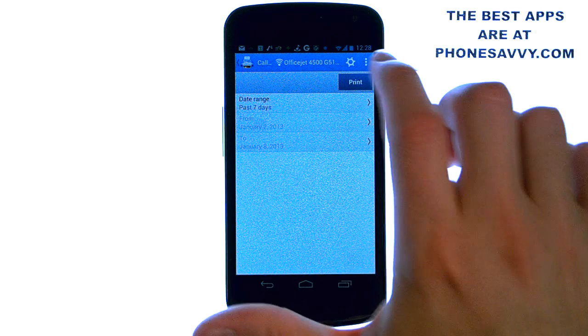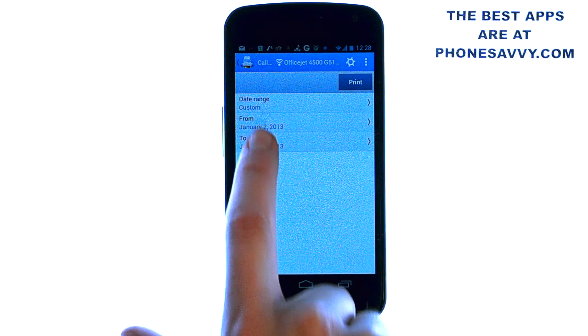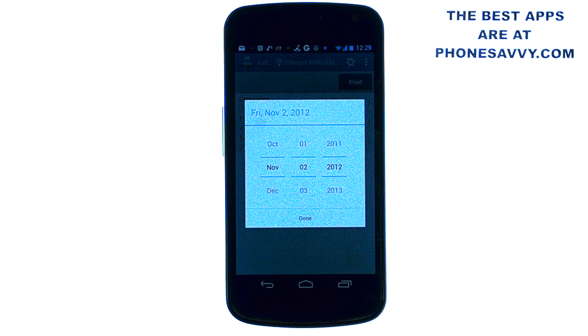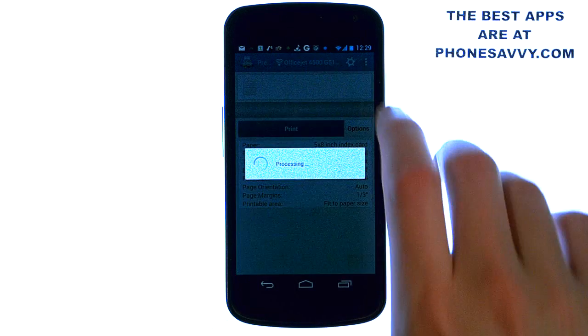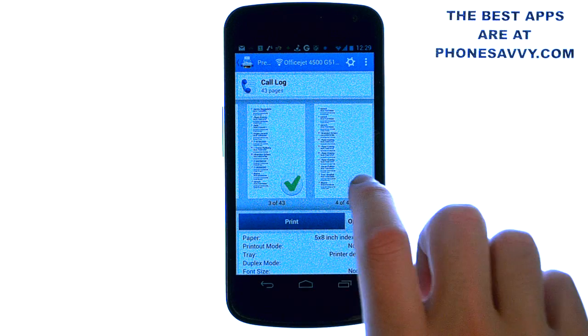You can also select a custom date range. Touch this option, then touch custom, and it will allow you to select a date range to print from. Go ahead and select the start date, hit done, then select the end date and hit print. It will process those pages, and then you can go through and select the pages you would like to print.